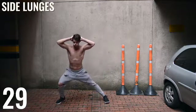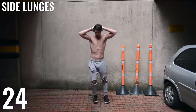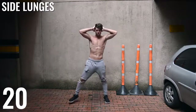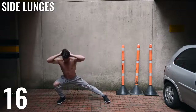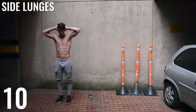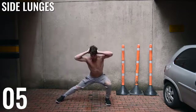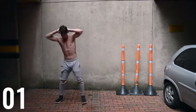This time, guys: side lunges. You're extending the leg out as far as you can go. I'm doing five on my right leg and then switching to five on my left. When you extend out, try and go as far as you can — really reach that leg out there and extend. It's not about how many you're getting; it's about your form and how effective the movement is. It's not necessarily just going super fast.